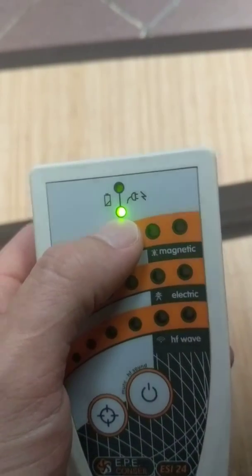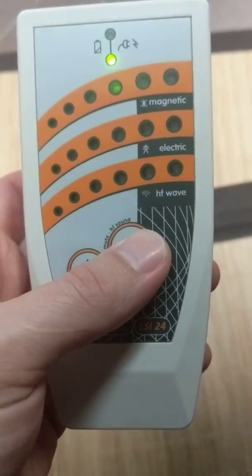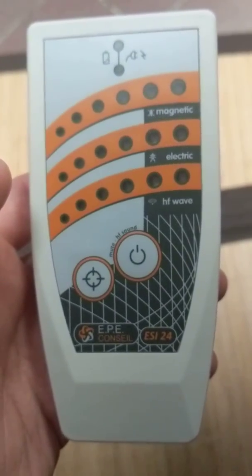That last setting is an electric field testing mode for outlets. To turn the meter off, you just hit the button like that without holding it down.